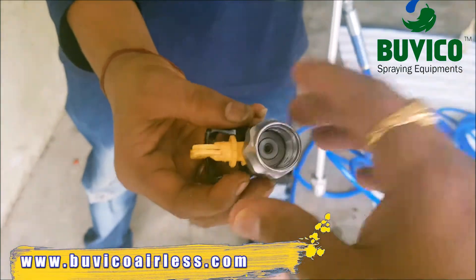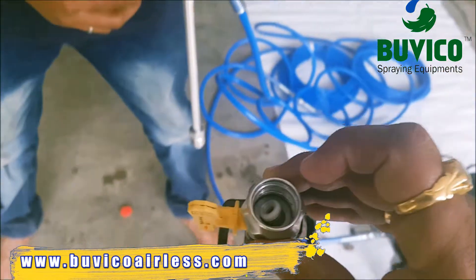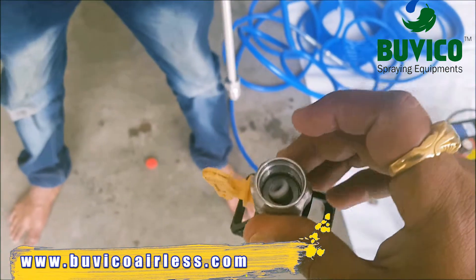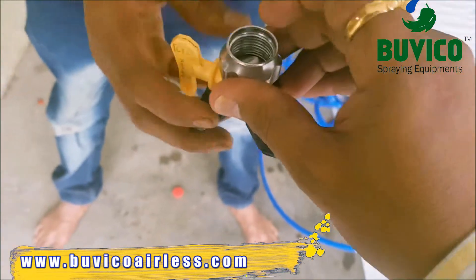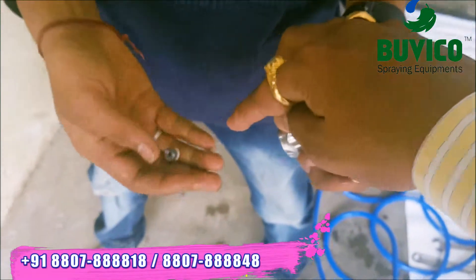Don't miss this seal. If you put it like this — back side — it may fall. You can see now it has fallen. I will show how to fix it. Now it came outside.